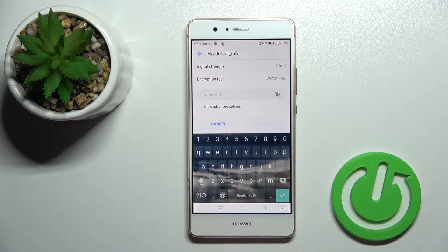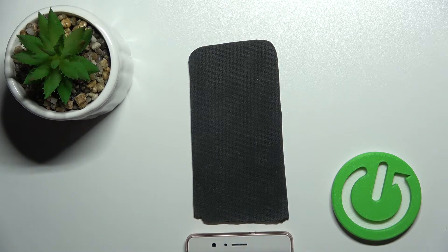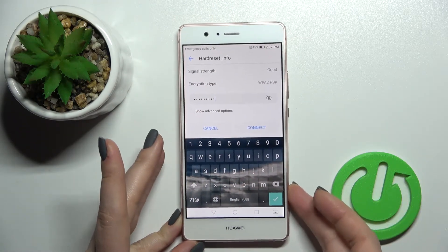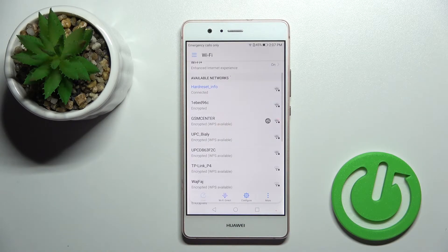Here you should just enter your password. By clicking once on this icon you can see the password to avoid any mistakes, and then just click here to connect.